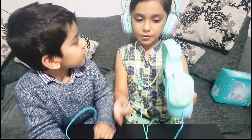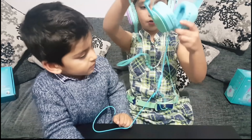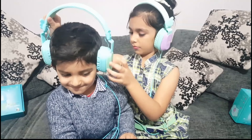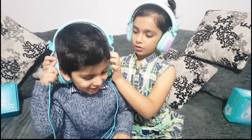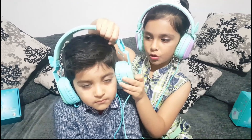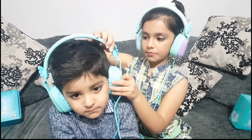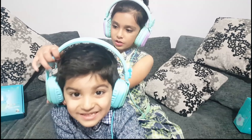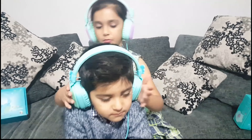Now I'm going to put these headphones on my brother. You can also shorten these and lengthen these for different ages. Sayan needs them shortened. When you're an adult you might need them long.